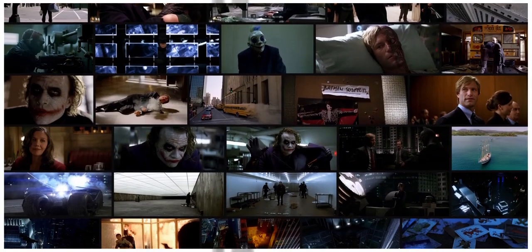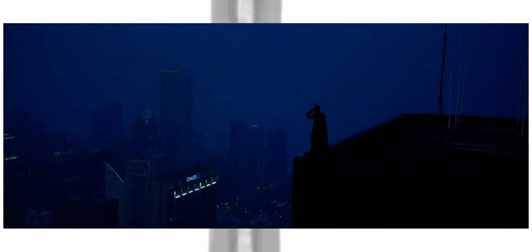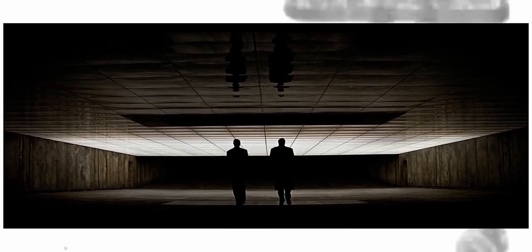To touch on the silhouette aspect, it's really prominent — yet not at the same time. When we see it, we know exactly what we are looking at and how it should make us feel, so it's prominent in that way. Yet it's used very much in restraint, as it's savoured for the more important scenes.